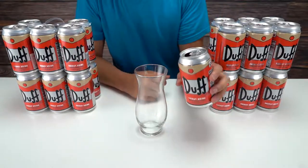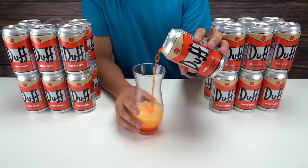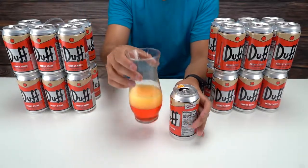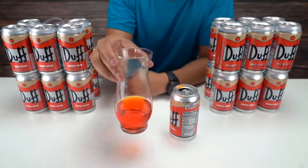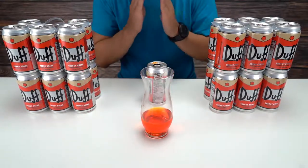I'm gonna pour some into this glass right here so you guys can see what it looks like on the inside. Wow — it is pretty orange. That's actually very orange.